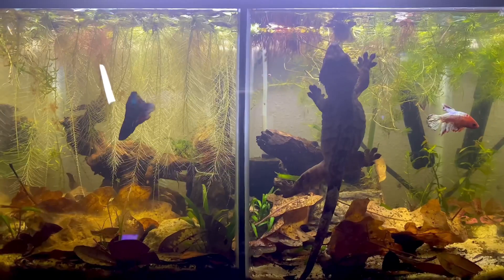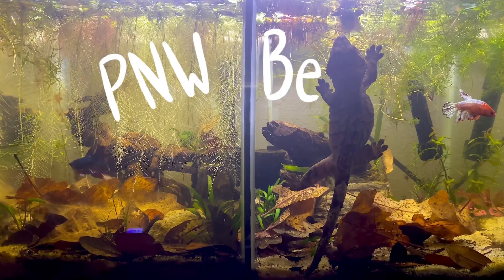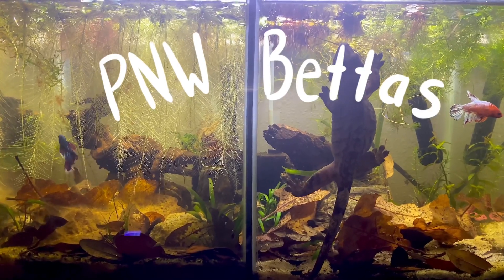Hey guys, welcome back to my YouTube channel. My name is Moretta from PNW Bettas, and today I'm going to be sharing with you how I take care of over a hundred bettas. Along with just being a crazy betta keeper and having over 20 different individual tanks, I am also a breeder and an import seller. So that means I'm breeding some of my own fish and also wholesaling fish from places like Indonesia and Thailand.